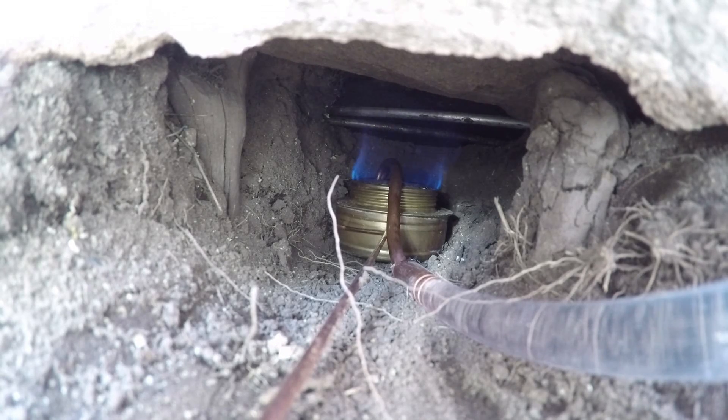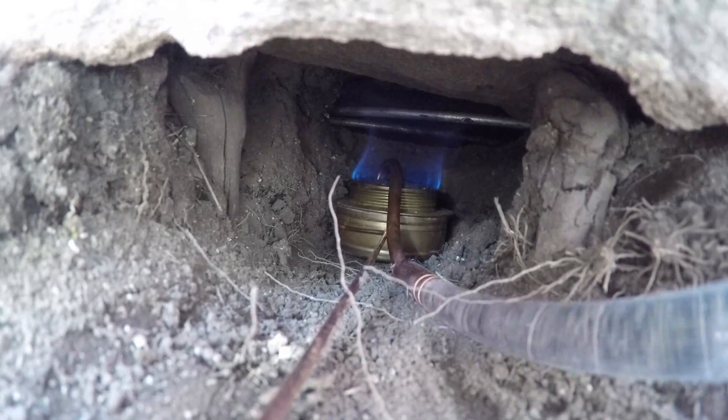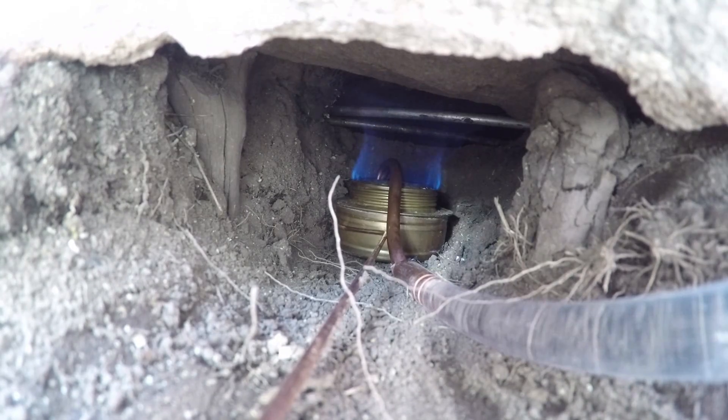Did you notice that pop that just happened? The reason is because I just injected cold fuel into that stove, which cooled it down a little bit. So it took a few seconds for the stove to reheat back up. And you heard that pop when it heated up enough to where it's running properly out of the little orifice holes around the rim of the stove.